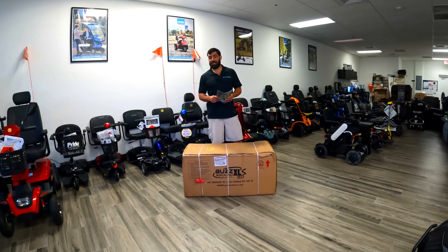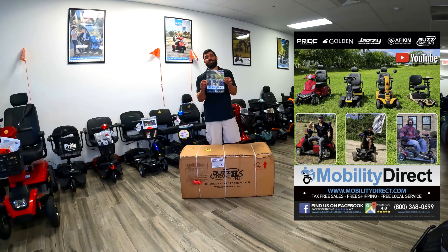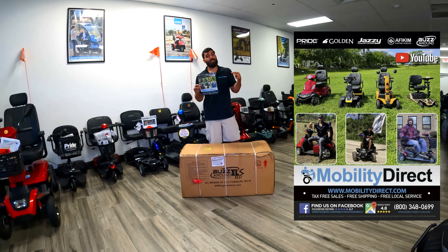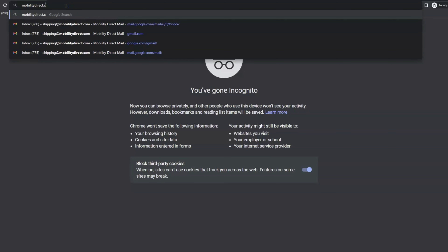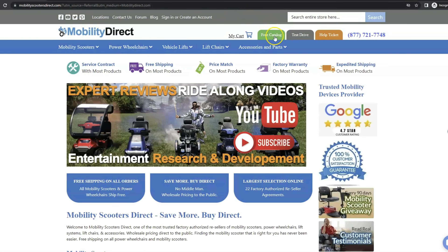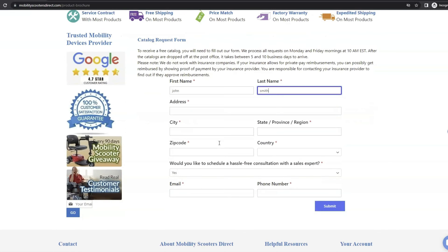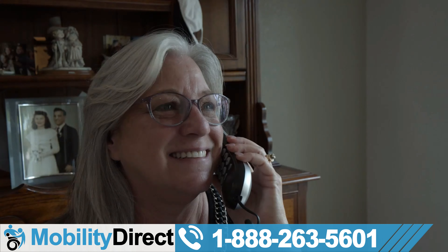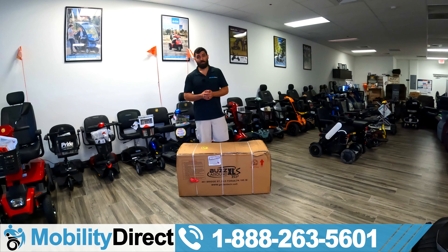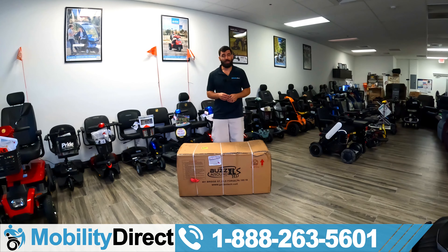Before we get started, like always, I do need to tell you a couple quick things. Number one, if you want a product catalog, it's free. It has our top selling products and some secret discount codes in there. You're going to want to claim a copy. Just go to our website, mobilitydirect.com, click on the green button at the top of every page that says free catalog, fill out the simple short form that pops up, and you'll get one in the mail within one to two weeks. You can also call our non-commissioned sales experts with the number below, give them your mailing address, and they'll process a request for you.